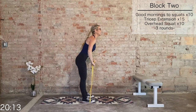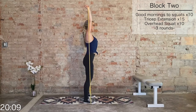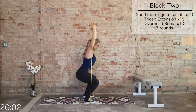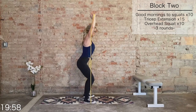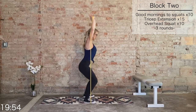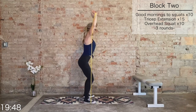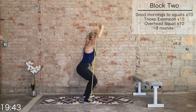Bring that band in front, widen your grip. Here we go — press it up, hold the hands. 10 overhead squats. Keep the weight heavy in the heels — this is a little more challenging than a regular squat. Five more, last five, four, three — drive through those heels, knees driving out — two, and one.